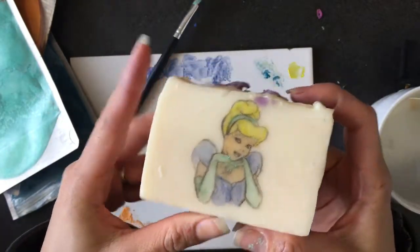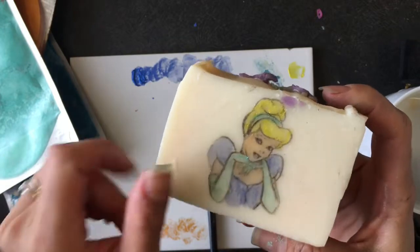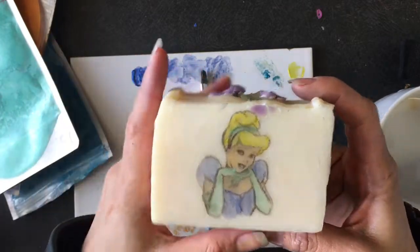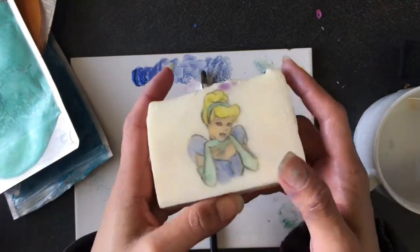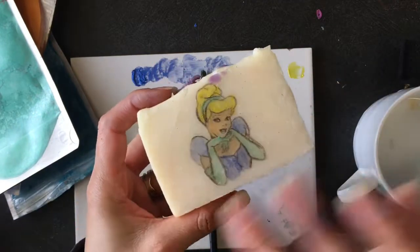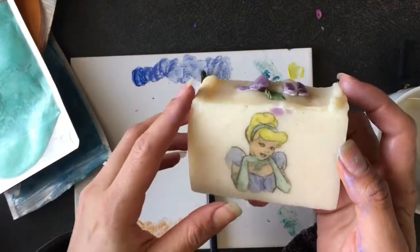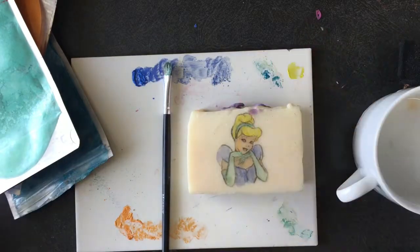I saw a video from Sorcery Soaps where she put a thin layer of clear melt-and-pour over the design, and that kept it going for about 10 uses or so, depending on how thick you do that layer. That's something to consider, but that was for hand washing — on the body it may not last as long. But that's it, thank you for watching!